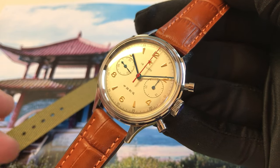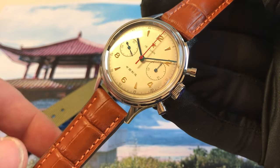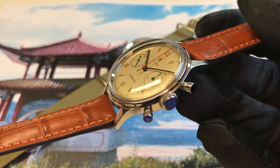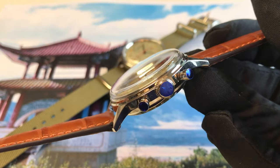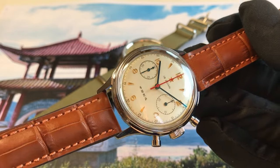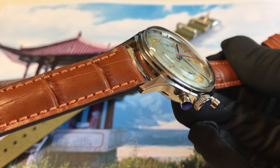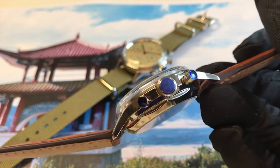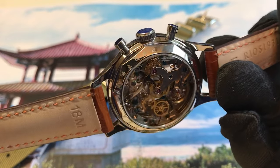Hello! Today I'm happy to show you the new Seagull 1963 chronograph with 38 millimeter diameter and with acrylic crystal, which looks very authentic to the 60s design. This one is the new version with a clear big crystal back.